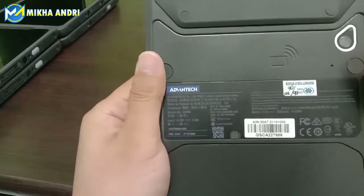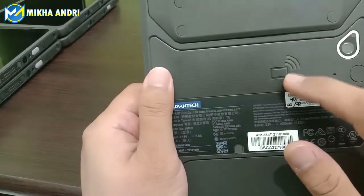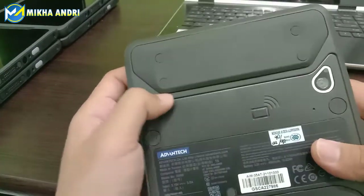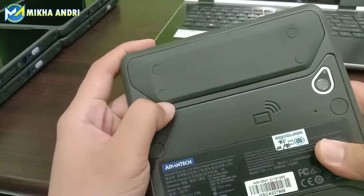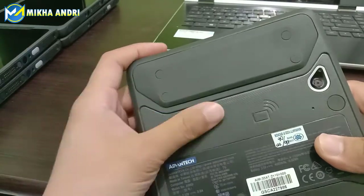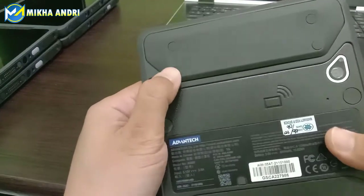Apa saja sih fitur dari Advantech ini? Di sini ada wireless-nya. Ini sebenarnya dari sisi Advantech ada modifikasi. Bagian atas ini bisa kita tambahkan seperti RFID untuk nanti scanning barcode atau scanning RFID. Ini bisa kita modifikasi, fitur-fiturnya bisa kita tambahkan di sini.